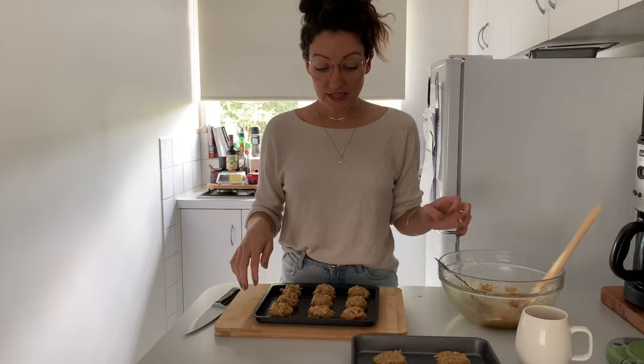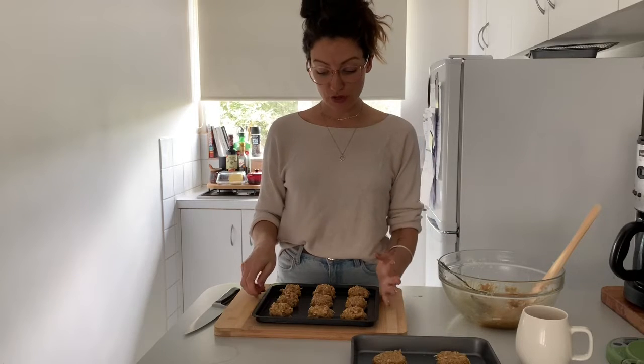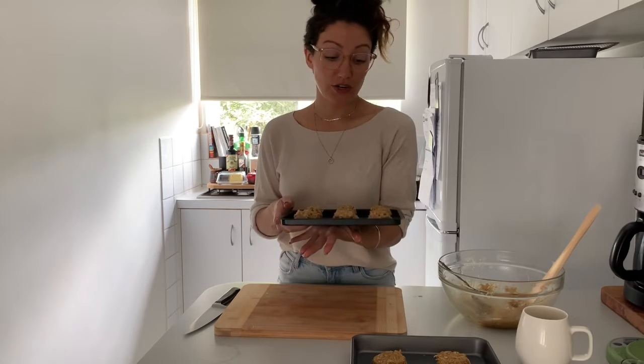What I'm doing is I'm going to bake a couple and then the rest I'm going to freeze so that I can bake them at a later date, so I don't end up eating a million Anzac cookies in one week.